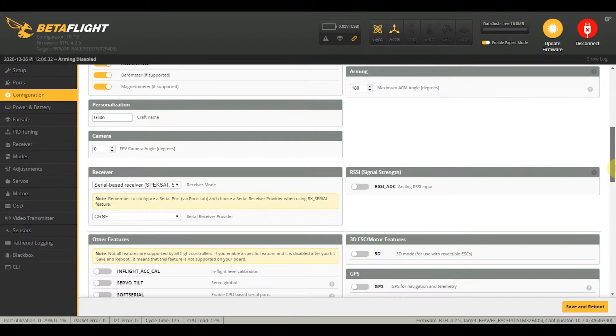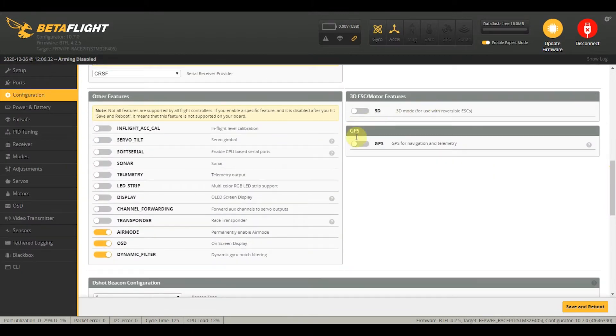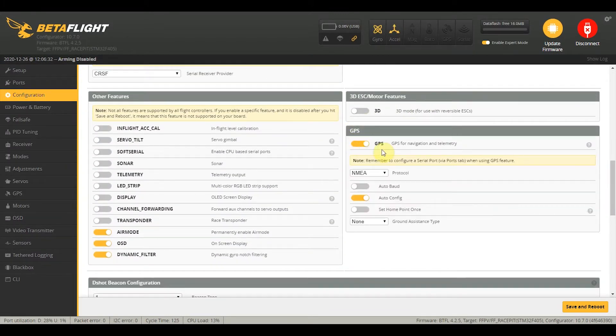In the configuration tab, just scroll down to the GPS settings and turn on GPS. We have a U-Blox, so just click on the U-Blox protocol. We'll set the home point to once, so even if I land somewhere on the field it's not going to record a new home point. And just select auto-detect.